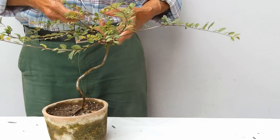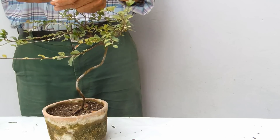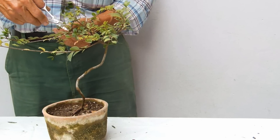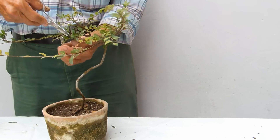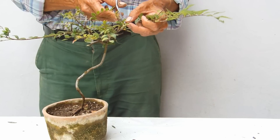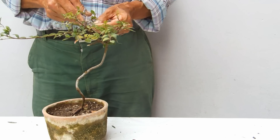Este olmo parviflora es muy bonito. Tiene las hojas bien aserradas. Este es un tipo de olmo parviflora, pero no del grande convencional, sino el pequeño. En el lenguaje común le dicen olmo enano. En realidad, en la horticultura, cuando se habla de pequeño se dice nana, o sea, sería el Ulmus parviflora nana. En el lenguaje convencional se acostumbra decir que es un olmo enano.